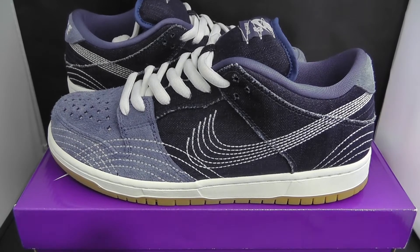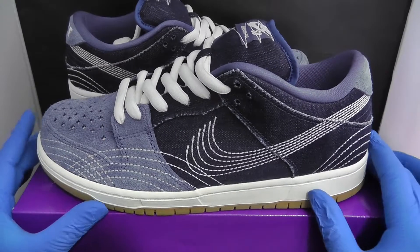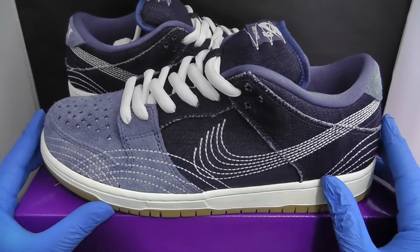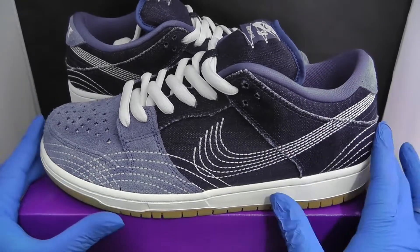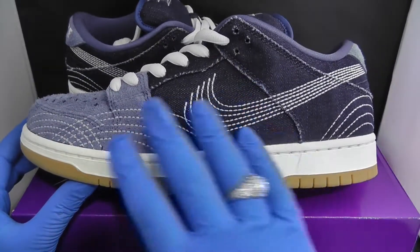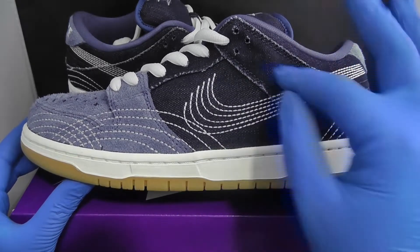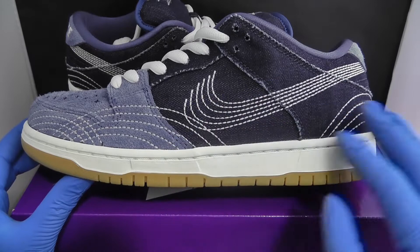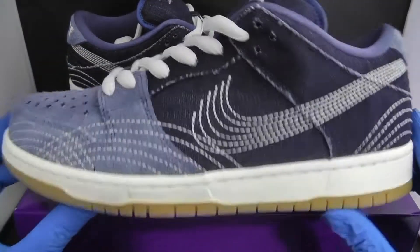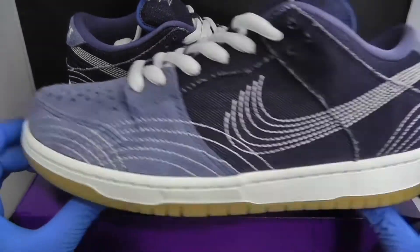These are the Nike SB Dunk Sashiko. Because of the Olympics, Nike were doing a lot of collabs with Japanese inspirations, and this one was a Nike SB Dunk done with the Sashiko, which is a Japanese stitching — an Asian kind of stitching they do on clothes, on upholstery and stuff like that. This is a very nice pair of dunks, one of my favorites from last year.